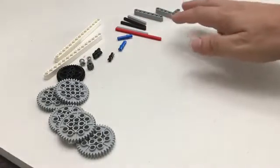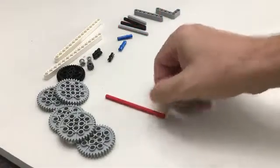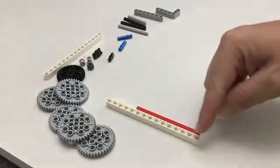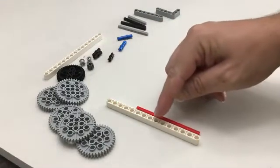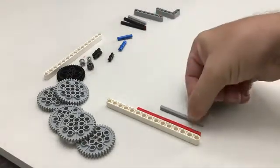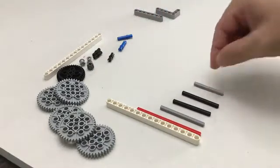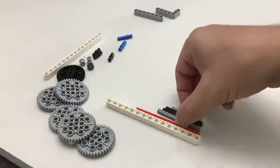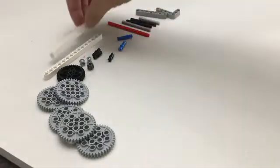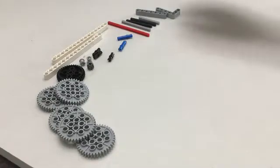Just as a general note, my colors that you see in front may be different than the colors that you have at home. The axles we're going to be using today: this is a length of 10. If you hold them up to the holes and count one, two, three, four, five, six, seven, eight, nine, ten, you'll see this is a length ten. We have one length seven, two length sixes, and one length five today. Make sure you have the right length axles — they may not be the same color as mine.